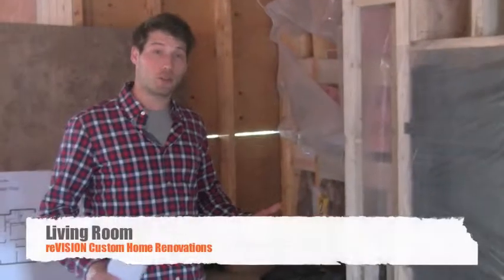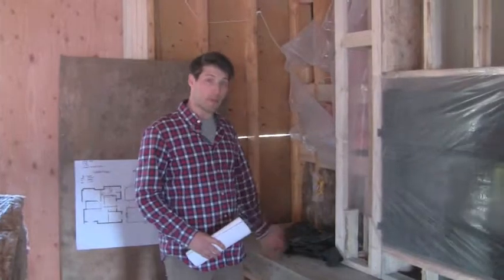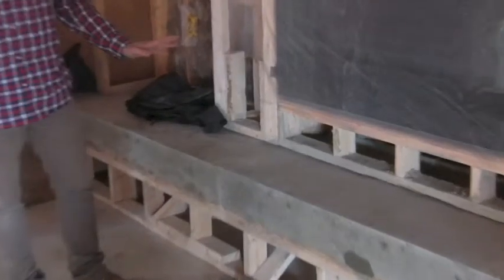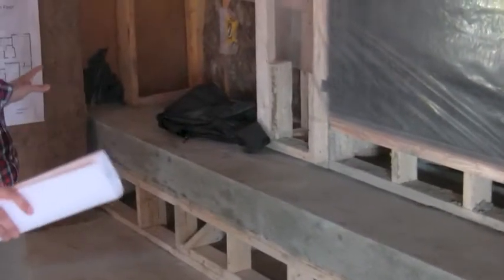Another cool feature is this cast concrete floating bench. As you can see it's got some framing support underneath it. We just poured it recently so we're leaving it as long as we can until the concrete sets. But once we take it away it's going to be this huge slab of concrete spanning wall to wall that's completely floating.